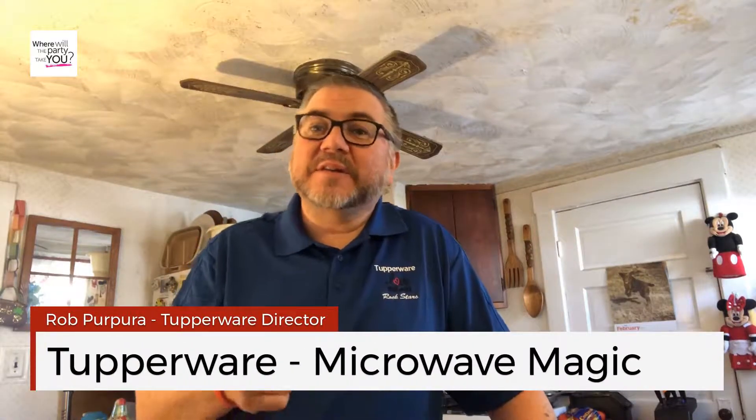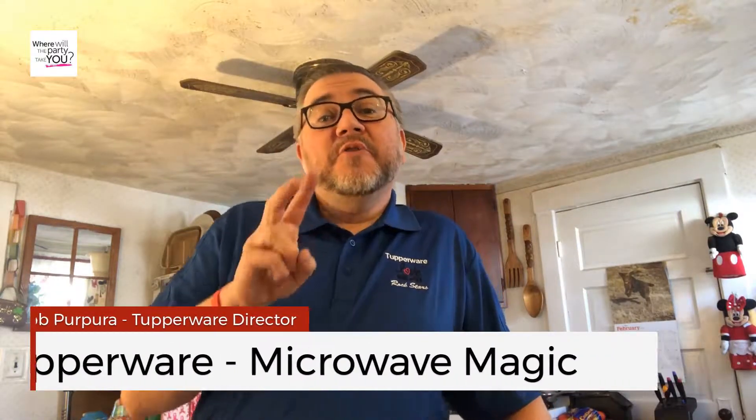Hey, I'm Rob and I'm a Tupperware director. I've been running my own business now for two years and I want to share with you some microwave magic. We have some incredible, amazing microwave products right in our catalog and they're not just for reheating — they're actually for cooking.